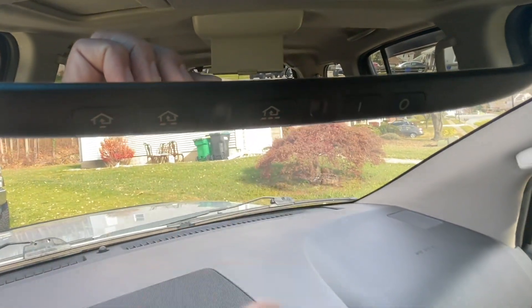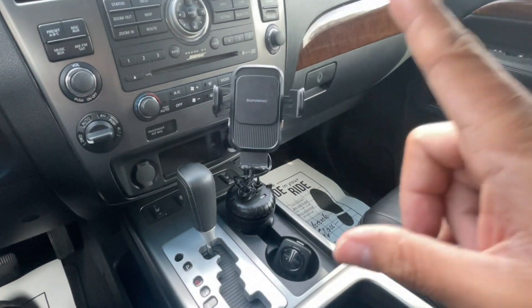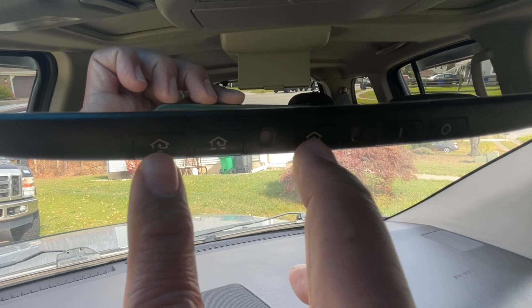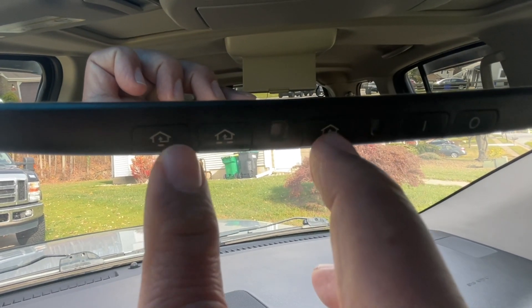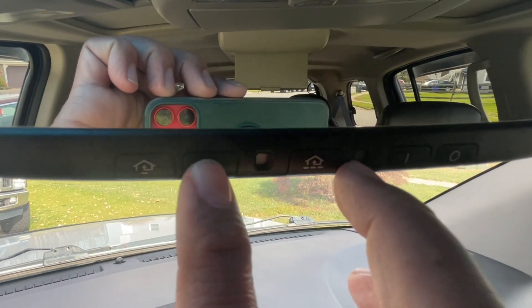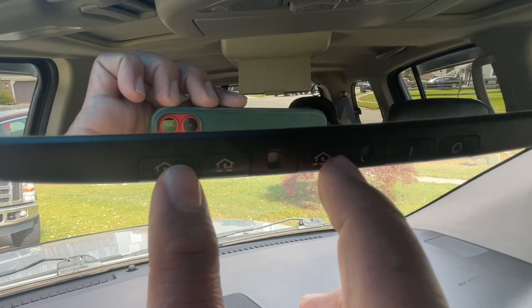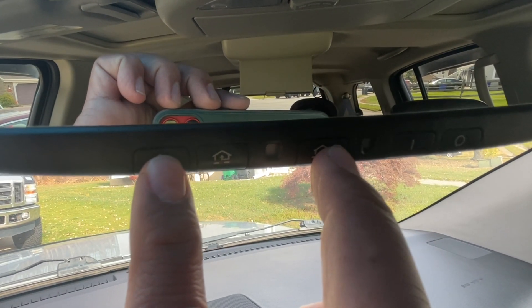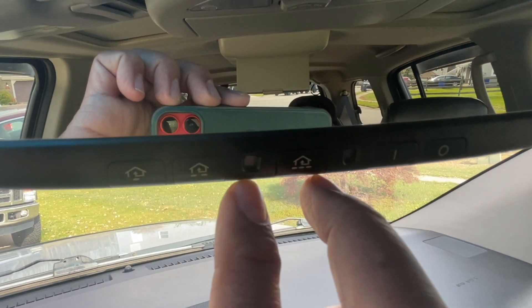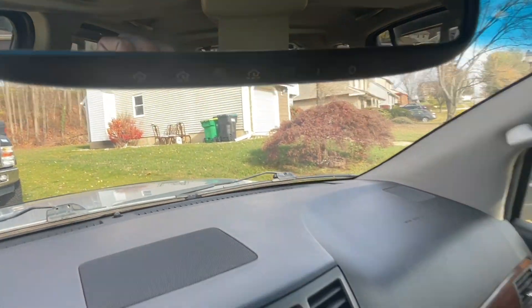First thing you have to do is reboot, reset, or delete the memory stored in it — in case it was used before or you're not sure. Press and hold this button for 20 seconds and you will see a very fast flashing red light, then you can let go.